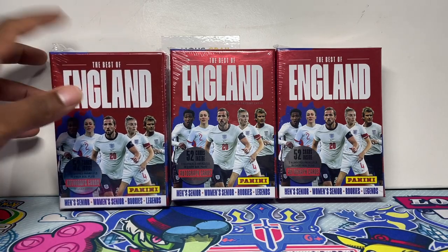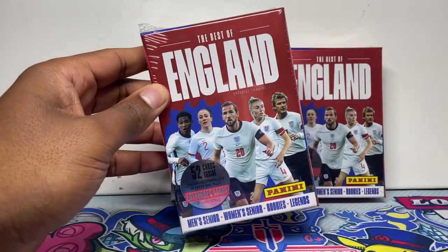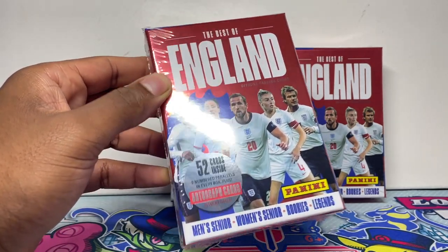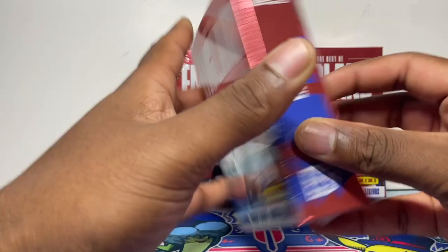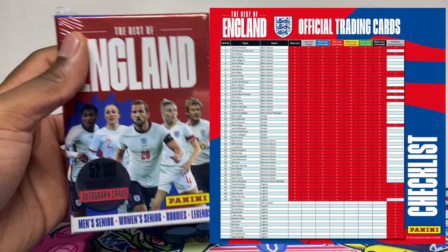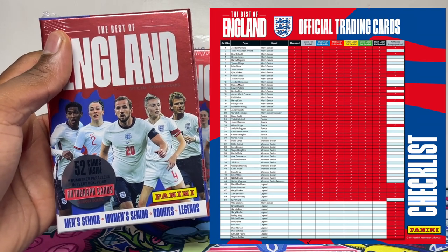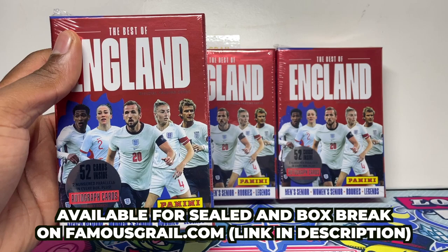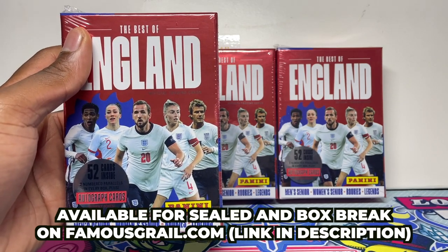In this video we have the brand new Panini Best of England boxes. There's a chance to get some autograph cards — I'm going to put the autograph checklist on the screen right now. These are available on Famous Girl for retail, on my website — check the link in the description — and also available in the box breaks we do every weekend on YouTube.